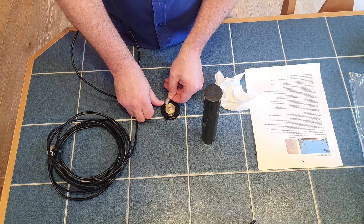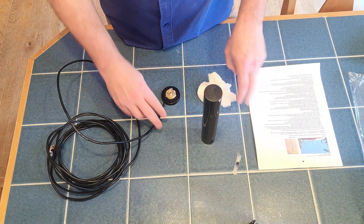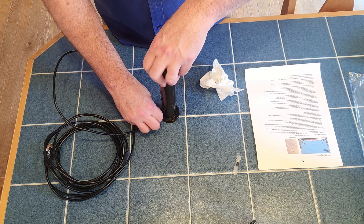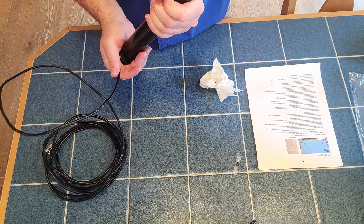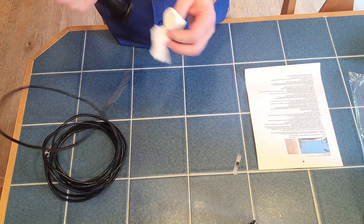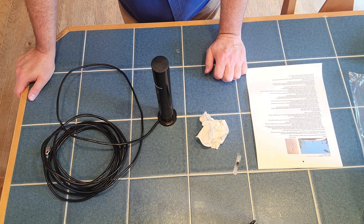Now we're going to take some of the remaining grease and put it along the threads of the base. When the rain is coming in sideways, you want to have as much protection as possible. The way this goes on is you press down and screw it. You want to be careful not to cross-thread it, but it does require you to press down a little bit to get it started. Once you get it started, you can just hand-tighten it. You want to see the gasket just squirting out just a little bit and a little bit of that grease. She is mounted, and now we're ready to go out to the truck and find a location on the roof of the Ford F-150.